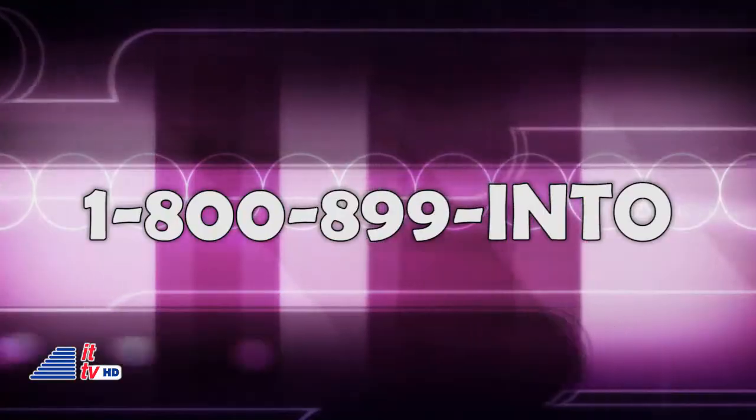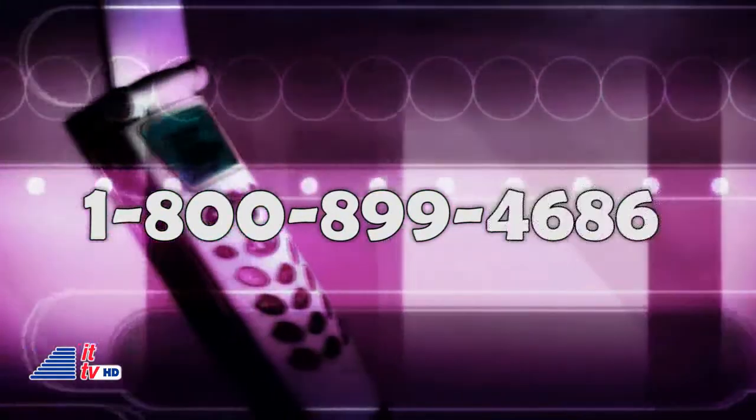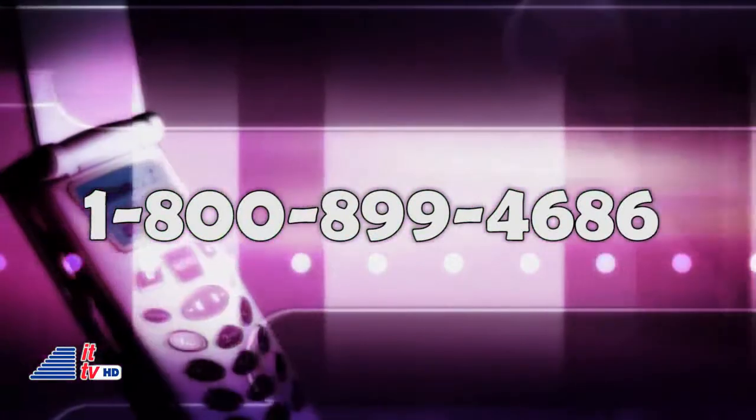And of course, I'd like to know what you are buying for your high-tech friends this holiday season. So pick up the phone and join us anytime: 1-800-899-INTO, that's 1-800-899-4686.